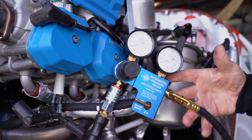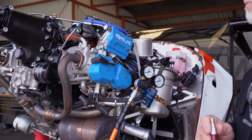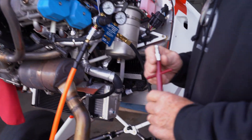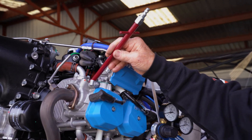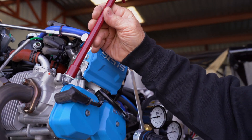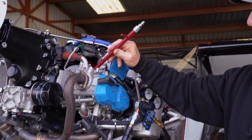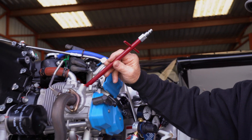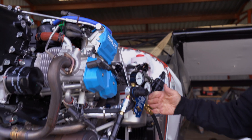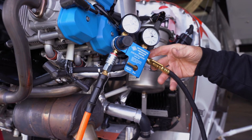We're doing the compression check on the Rotax 915 for the first condition inspection. Let's look at the tools — this is a Rotax-specific tool we got off Aircraft Spruce. It threads into the spark plug hole and has a fitting on the end, which is what we're using to pressurize the combustion chamber. We also have a regulator.